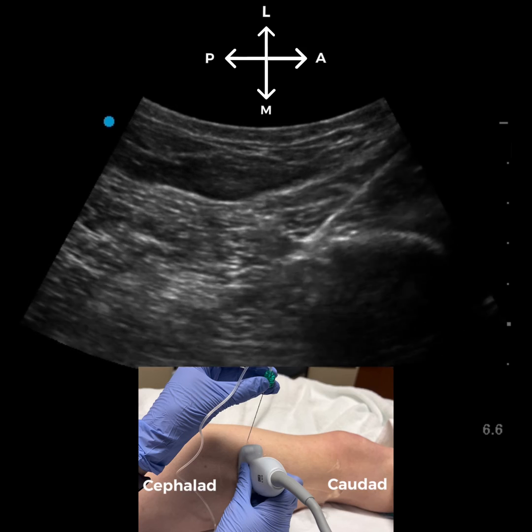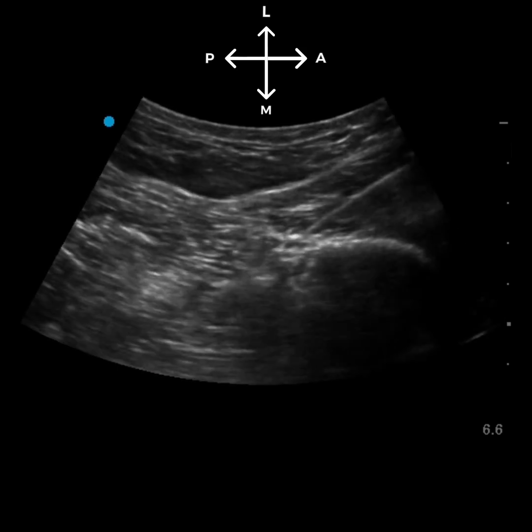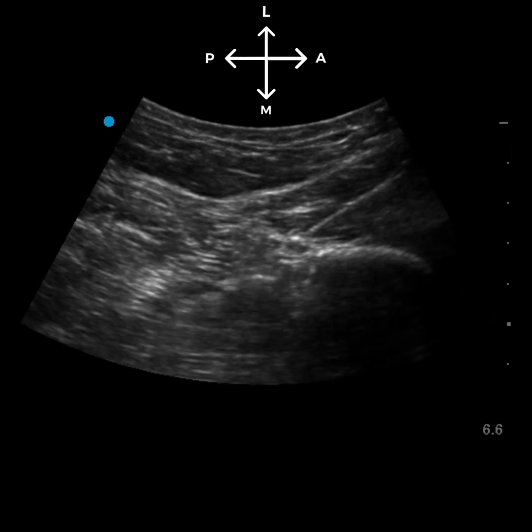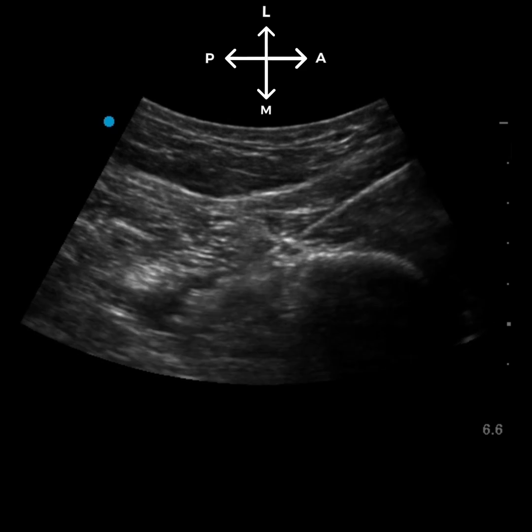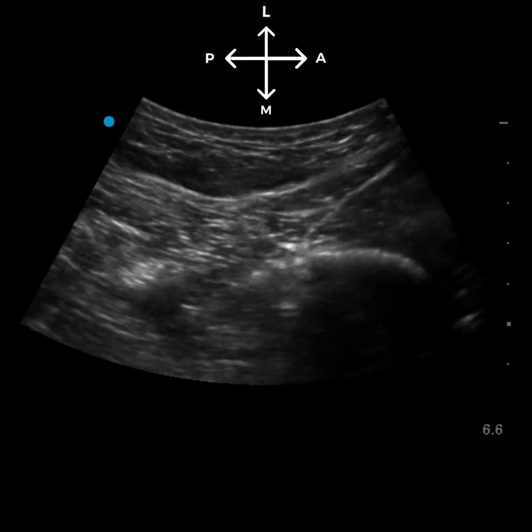Our needle will enter in an anterior lateral to posterior medial direction towards the nerve. We'll pop through the fascia of biceps femoris and give a test injection. After confirming we're in the right spot, we'll switch to our local anesthetic. In adults, we'll administer about 20 to 30 mls of local anesthetic, like we would for a traditional popliteal sciatic nerve block.